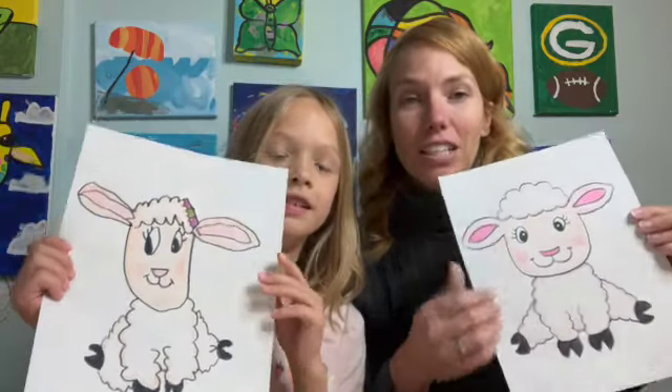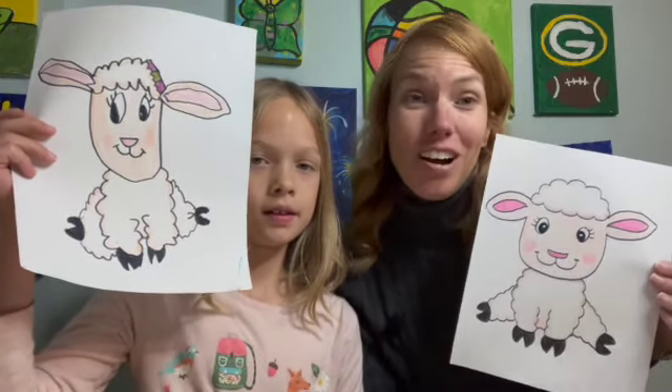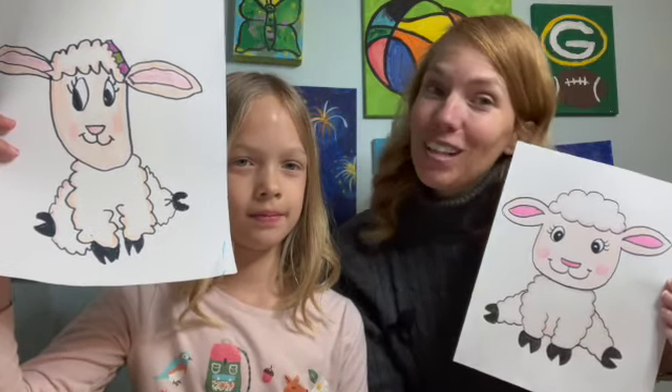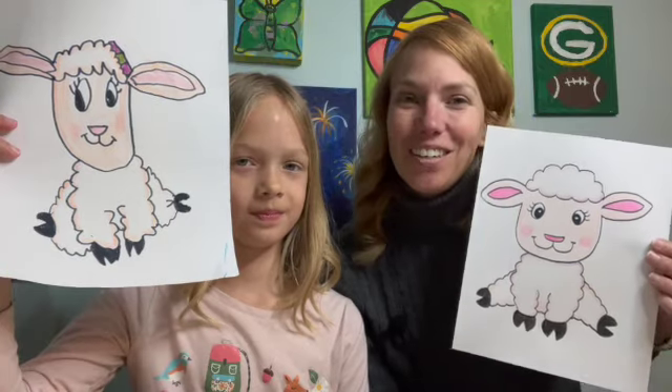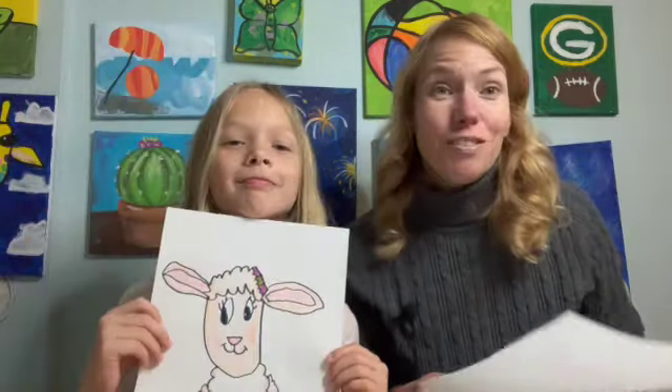Here are our cute little lamb drawings. If you would like to draw a lamb with us, please follow along and see how your adorable little lamb turns out as well. If you guys are liking our videos, please hit that like button and subscribe down below so you can see more of the tutorials when we put them up on our channel, Elkie Art. All right, should we get to it? Let's get to it.